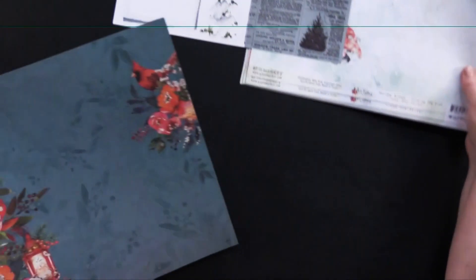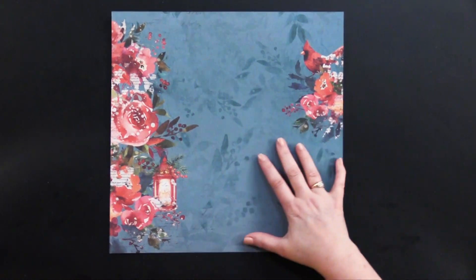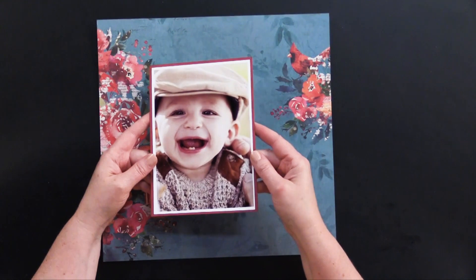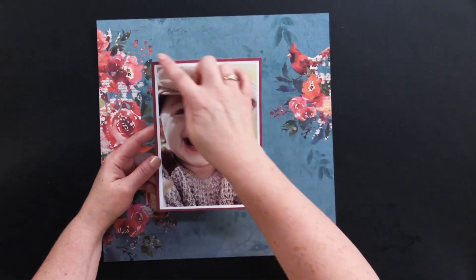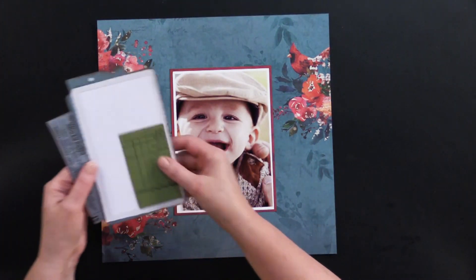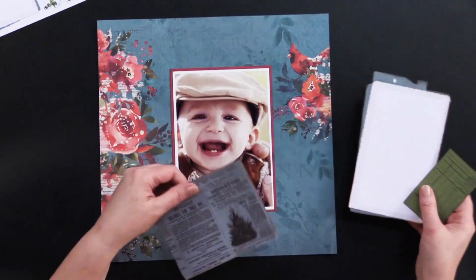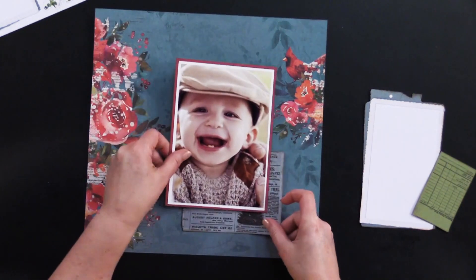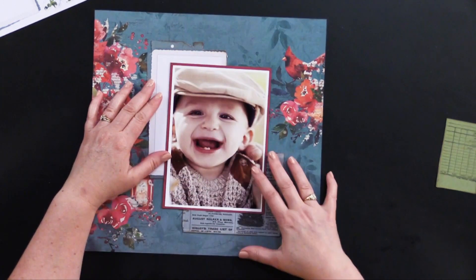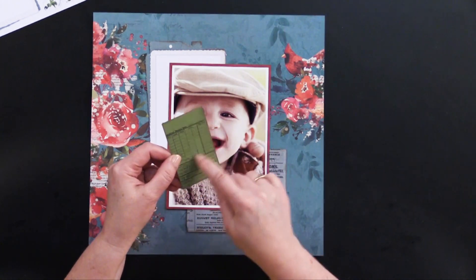I know not all of you are scrapbookers, but I think for Christmas, how cool would a page be to give as a framed gift? That's kind of my take on this. So I've got a five by seven photo — look at this cute little guy, he's adorable. I've matted him with white and then dark red cardstock. We've got our cutout pieces here from this sheet, and I'm going to start with kind of layering so that part of these are showing and sticking out. This is a great journaling piece — you can sort of write the date and things on that.